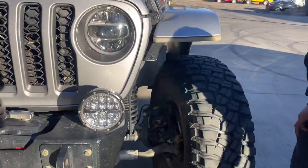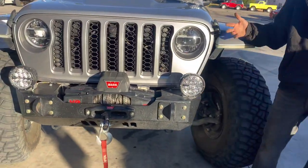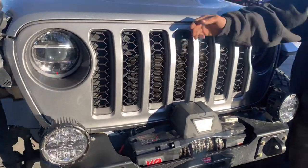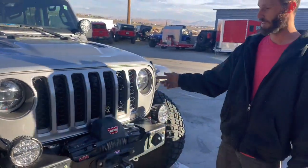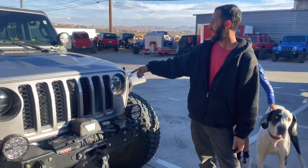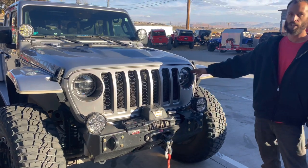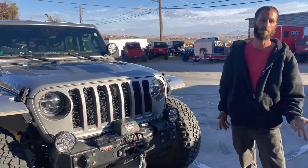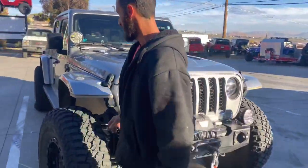We went with an aluminum GenRight stubby bumper — these things are big so the lighter we can keep it the better. This has the front camera option so it gives you good visibility right out the front, like you probably see when you click on your front camera. We did all Rigid lighting to give you the round look you wanted with the brightness, without a really big noisy light bar up top.